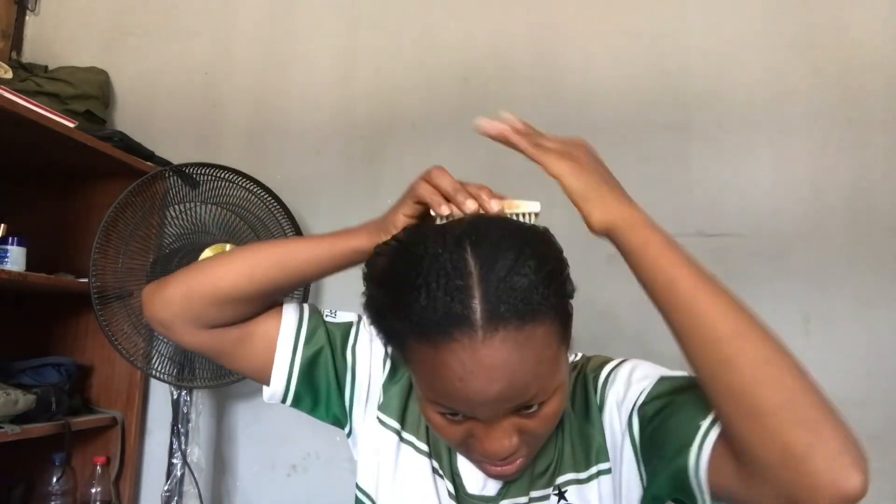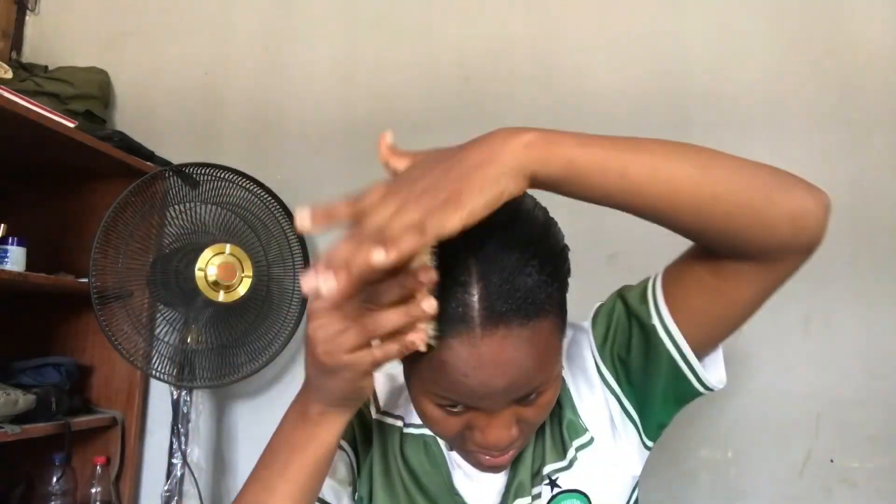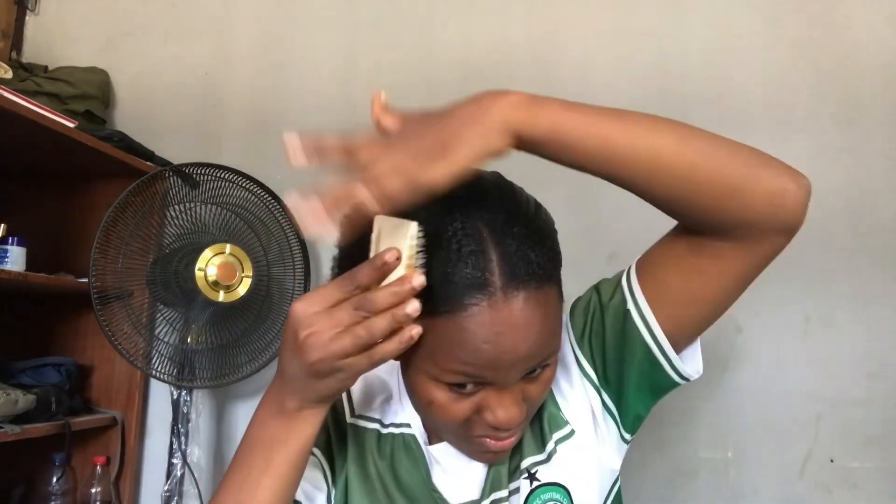I decided to start applying the gel immediately without working in sections. But if your hair has lumps or is too rough, you can go ahead and work in sections.